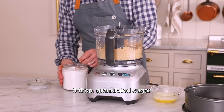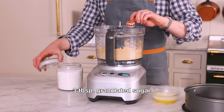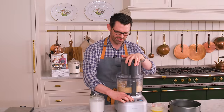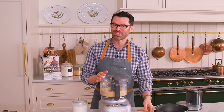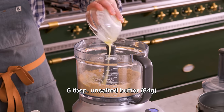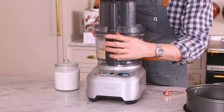Now that that's started, let's add three tablespoons of sugar. A couple more pulses. Now it's time to add in six tablespoons of melted butter — just drizzle it over the top like this, get it all out, and pulse until it just comes together.